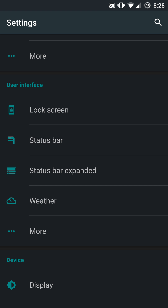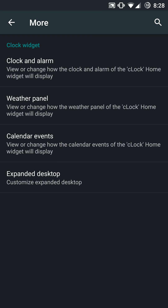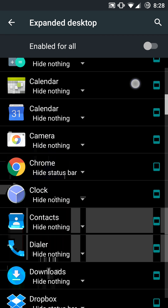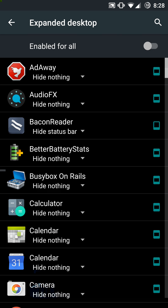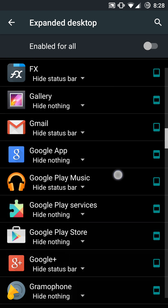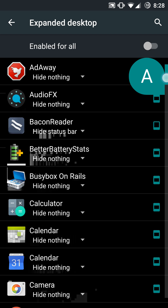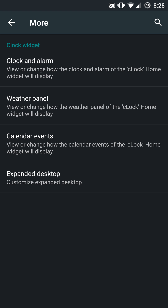The user interface is your basic breakdown with Dark Cat ROM. You have your lock screen menu, your status bar, status bar expanded, and weather — which is currently force closing in this version. I don't know if that will be fixed later. You have more settings with your clock and alarm, weather panel, calendar events, and expanded desktop, which is fully functional. There's a little bit of jank in expanded desktop here — it's actually a really stable, fast, and clean ROM performance-wise, but just a little weird in that scroll area.